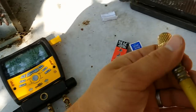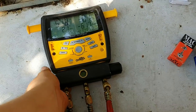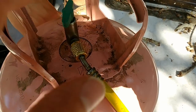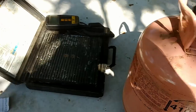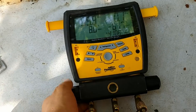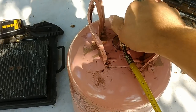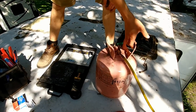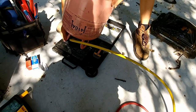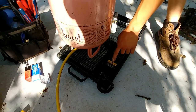We're going to bleed the air out of the lines before charging. Just get it started on the tank, leave it loose, open your valve, and bleed that air out of the line. Then tighten the fitting so it's no longer bleeding off. Close the valve before we get started, then open the valve on the tank — that just pressurizes the hose between the tank and the gauges. Now take the tank, set it upside down on the scale, and press the tare button to zero the scale so we know our starting weight.